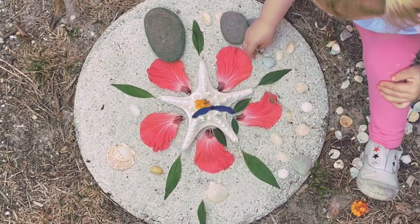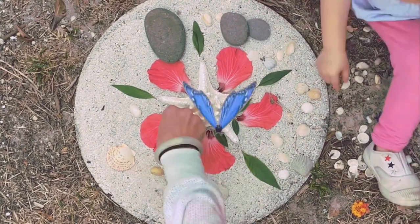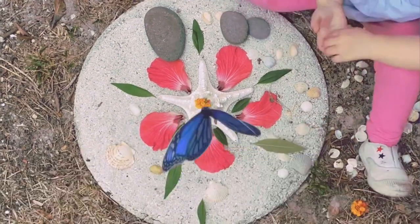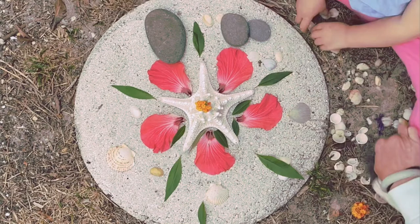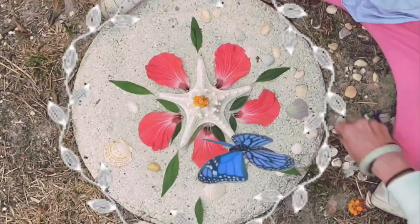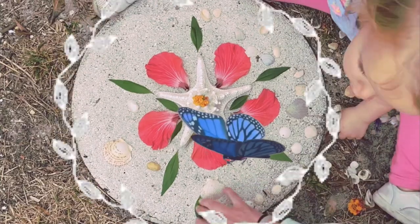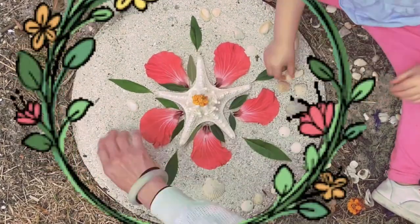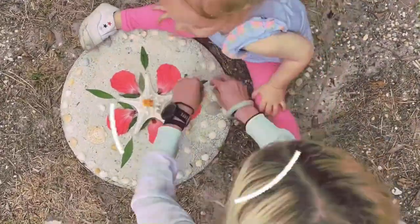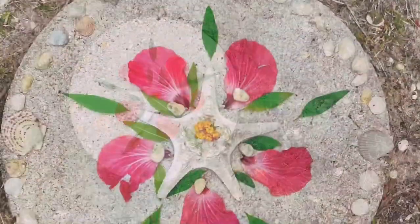If you don't want to use a circle design, you want to make sure that your design is balanced. Whether you're making something funny like a face, an animal, or a cool shape out of your natural objects, just make sure that both sides are balanced and that your design looks interesting.